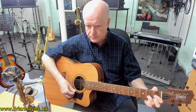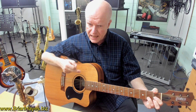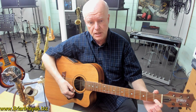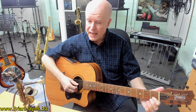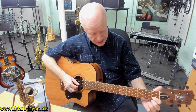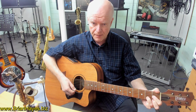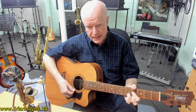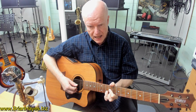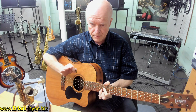But if we take it back a fret, it's a D flat or C sharp major chord. Taking the C shape and moving it up fret by fret — C sharp, D, D sharp, E, F, F sharp, G, G sharp, A, A sharp, B — that's the 12 possible major chords in music.